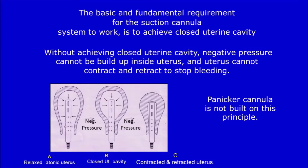The basic and fundamental requirement for the suction cannula system to work is to achieve a closed uterine cavity. Without achieving a closed uterine cavity, negative pressure cannot be built up inside the uterus and the uterus cannot contract and retract to stop atonic bleeding. Panikkar's cannula is not built on this principle.